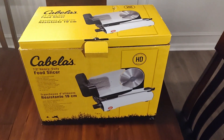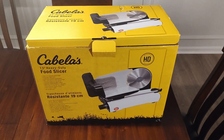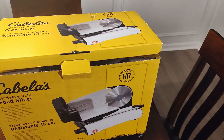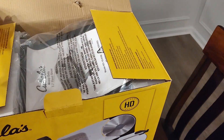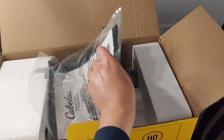Tonight we're doing an unboxing and first look of the Cabela's 7.5 inch heavy duty food slicer — it says HD, heavy duty, from Cabela's. I got this on a Black Friday sale for about $69.